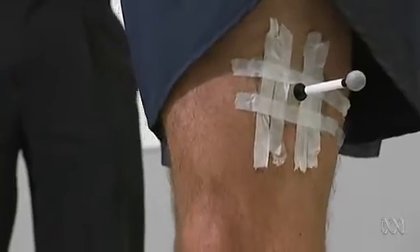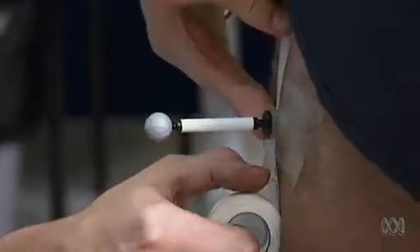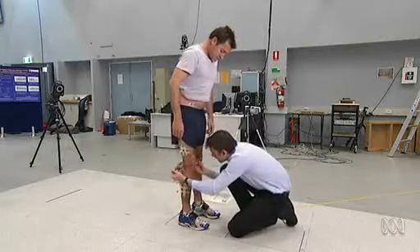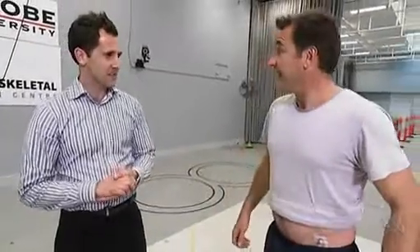So George, I'm covered in dots — what's next? We've put a series of reflective markers on your legs, Reuben, because we want to capture movement of your joints around your knee and your ankle, and see whether there are differences between when you're running barefoot versus running in shoes. So I've got to go running again. You do.